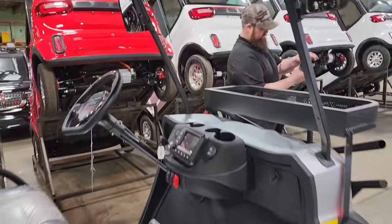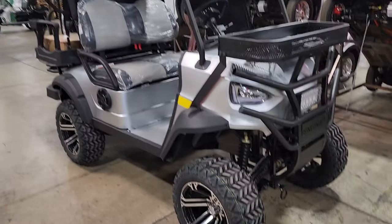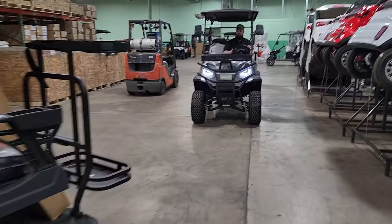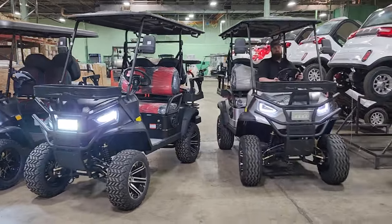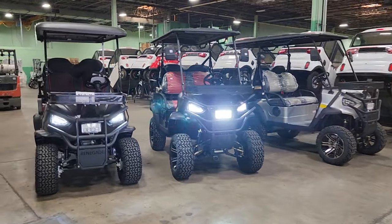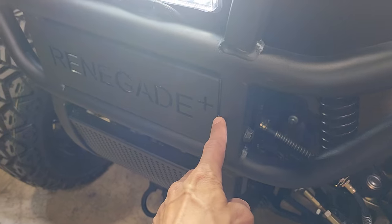We've got the silver and the black, but we also have a red one and blue — and possibly white. You do have to call and check for color availability because they sell very fast. Depending on when you're watching this video, we may be sold out of specific colors, so call us up and ask.